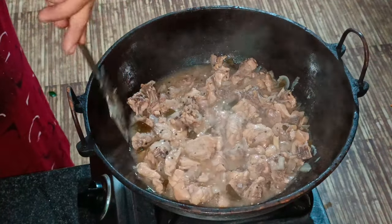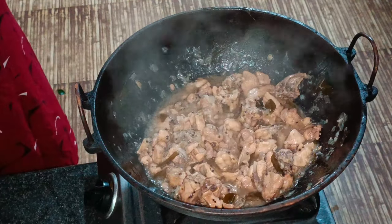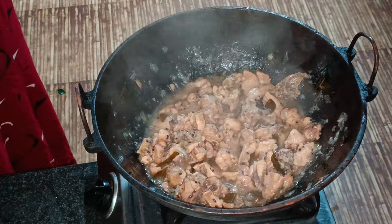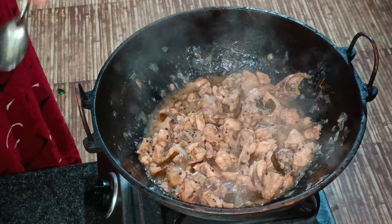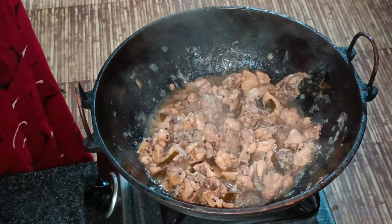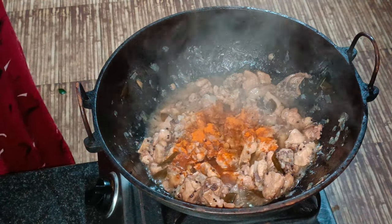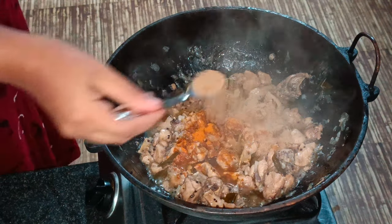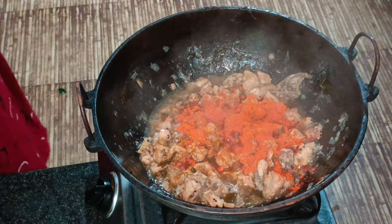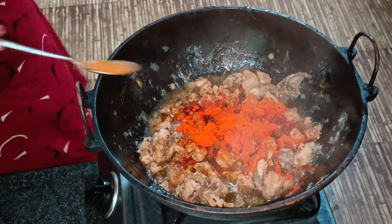I am going to cook a lot on high flame for 10 minutes. I am going to cook a lot in high flame. 1 teaspoon of pure oil. 1 teaspoon of hot sauce.